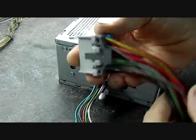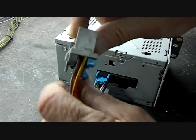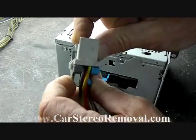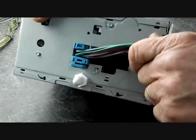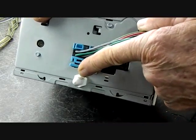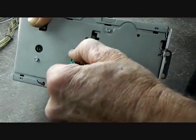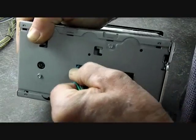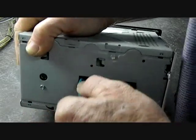This connector has a little latch on the top. You push this down to lift the latch, allowing it to release and remove. This is the same for the steering wheel controls connector — the trigger is here at the bottom. Squeeze this together and wiggle the connector loose until you hear the lock release and it comes out.